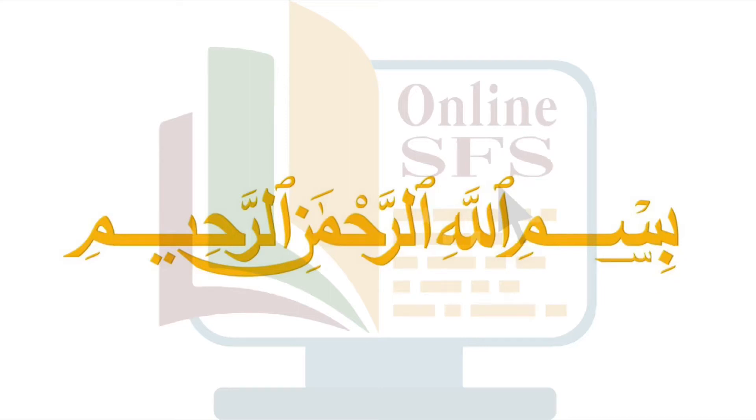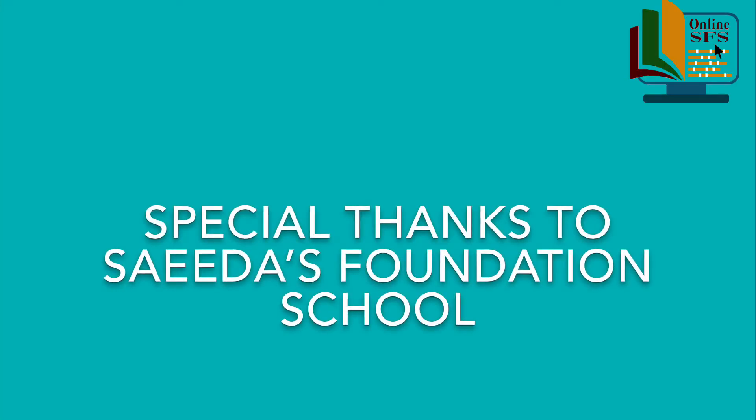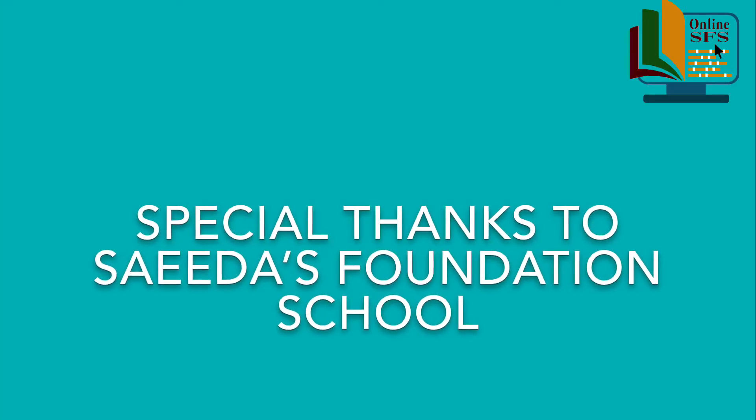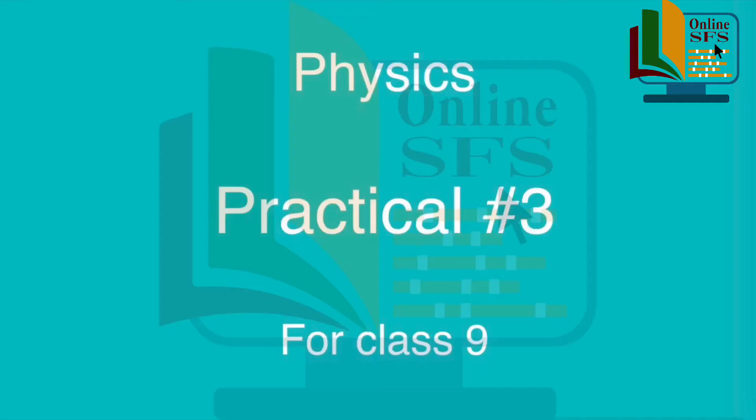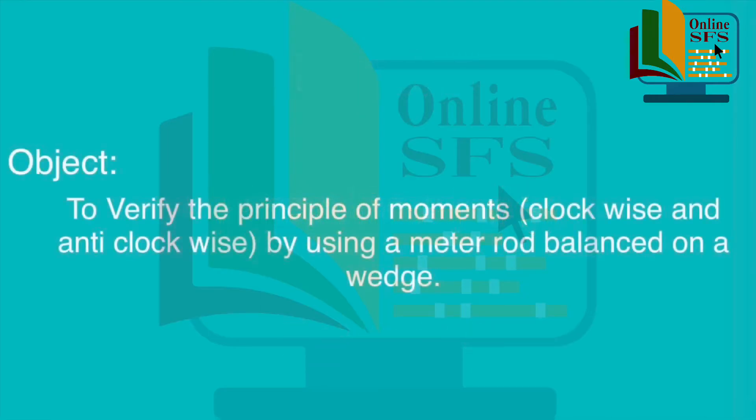Bismillah ar-Rahman ar-Rahim. Assalamu alaikum students. Let's perform practical experiment number 3 of physics for class 9. The object of this experiment is to verify the principle of moment by using a meter rod balanced on a wedge. Pehle hum kuch concepts revise kar letay hain.